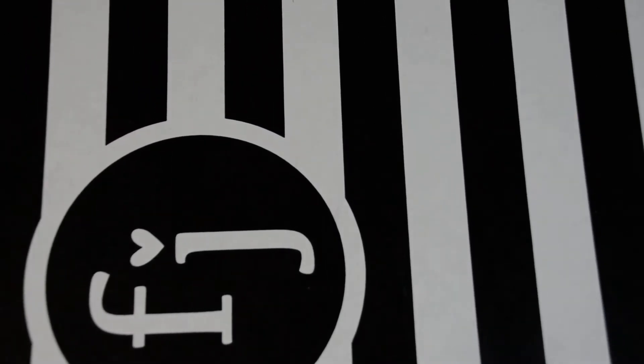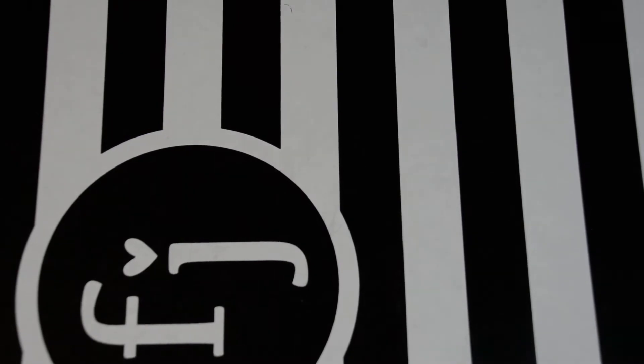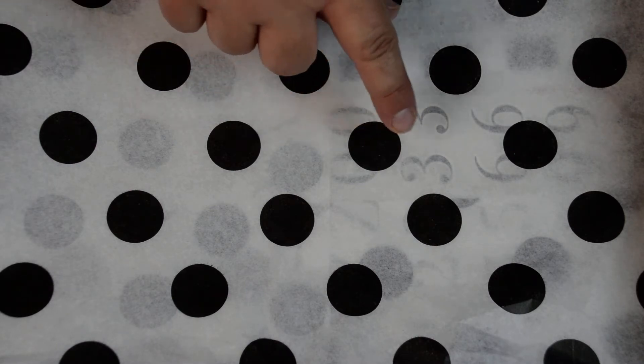Hi there everyone, this is Susan and I am coming to you with the June Felicity Jane kit. I have gone through it, I have opened it, I am a little behind. Look how cute this tissue paper is. It used to be the really smaller polka dot. I'm so glad they switched it out.